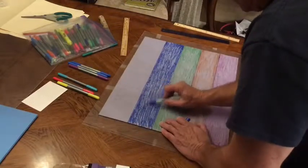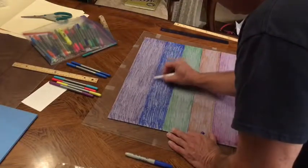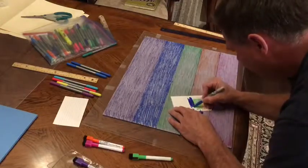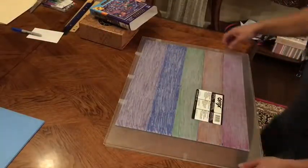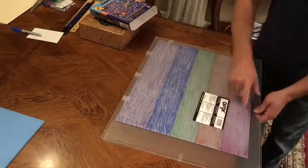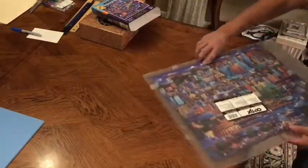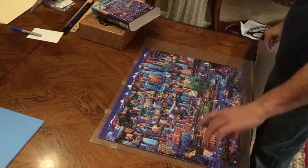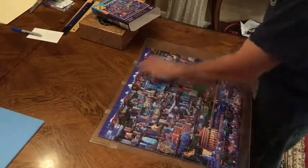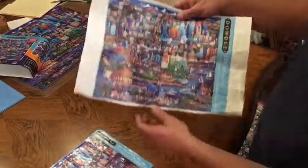Younger kids are gonna have a good time with this. There you go — a little rainbow color, and I made myself a little cheat sheet right there. You can see all the different stripes. Using the same sandwich technique between the plexiglass, now you've got your different sections: the bottom, a couple of middle ones, and a top.